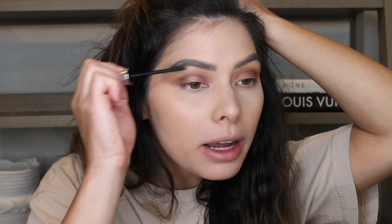Brows are done. I'm just going to glue these brows in place with this 24-hour brow setter by Benefit. I feel like I'm out of practice with my brows — that took a lot longer than I had anticipated.